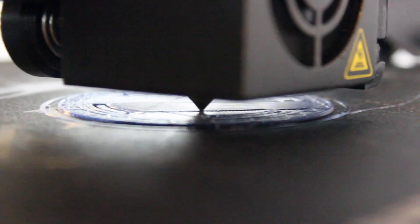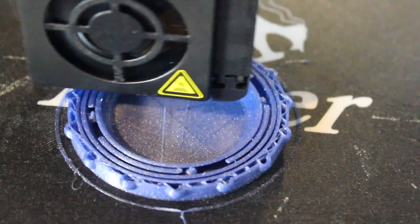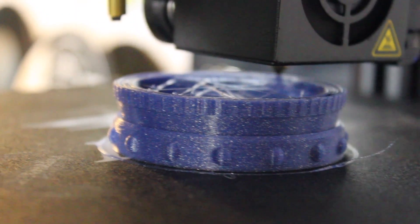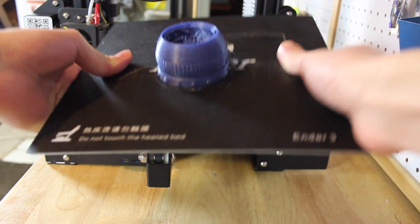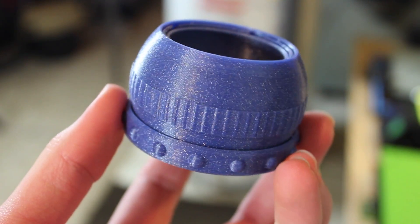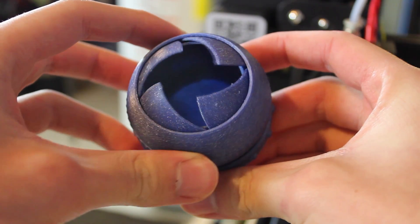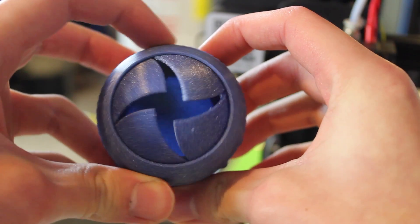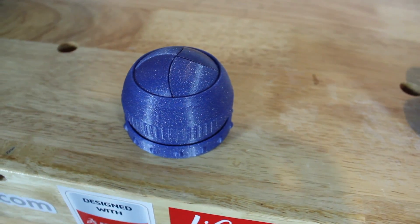Finally, I printed an aperture box — a really cool box that you print in place on the bed. Once done, you pop it off and it works right off the bed. I had to loosen it up a little bit with a screwdriver, but after that it started working perfectly. The motion of the aperture looks super cool, especially with the curved lid, and I got a ton of people asking about it on Twitter and Instagram. The finish and color are absolutely amazing.